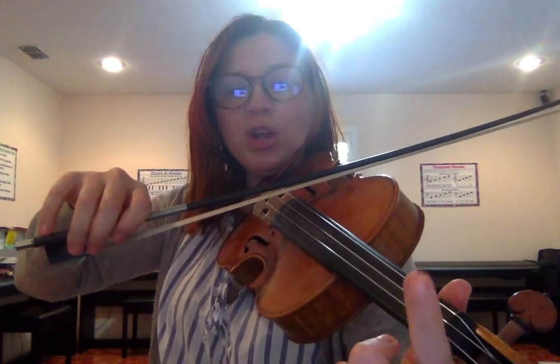Open to low one. We're going to start on open G, and then A-flat. We're going to do that on every string — open, low one — just one time each letter.